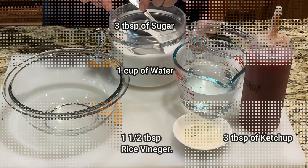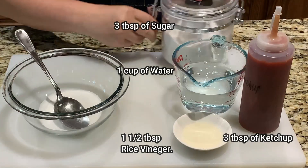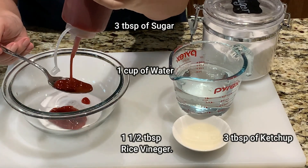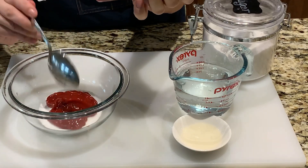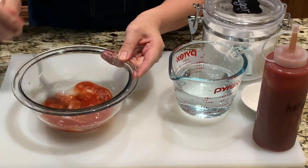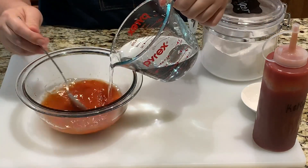Let's move on to the sweet and sour sauce. You'll need 3 tablespoons of sugar, 3 tablespoons of ketchup, 1½ tablespoons of rice vinegar, and 1 cup of water. Mix well.